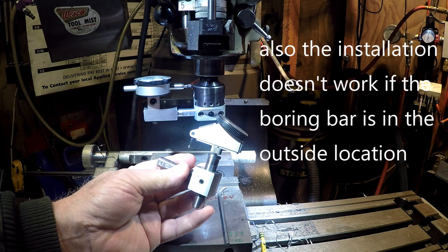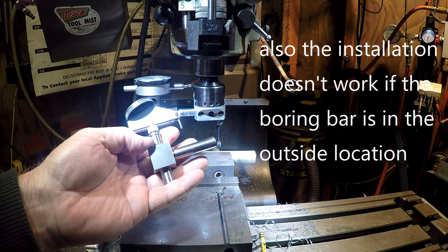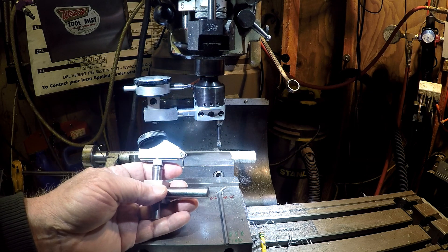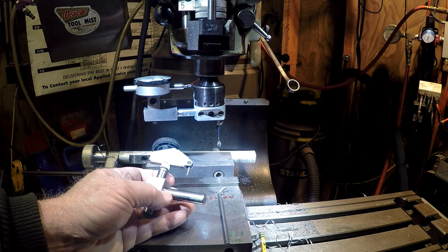It needs to be parallel with the surface that you're reading. Then I did an update and I moved it to this side. I increased the length of the stem, and it worked really well. And it taught me about cosine error, which was good.